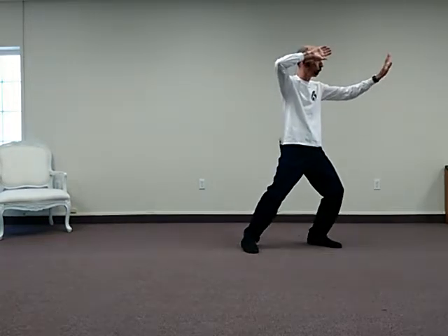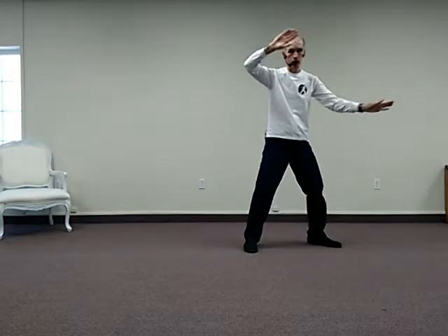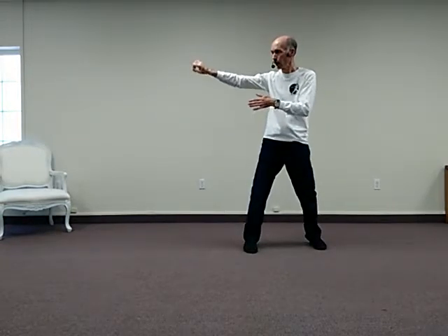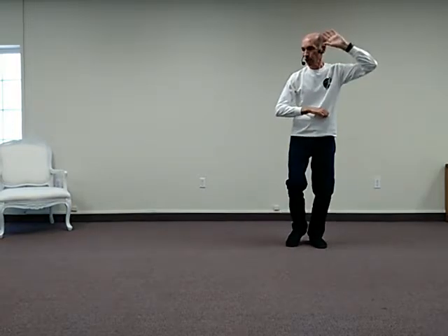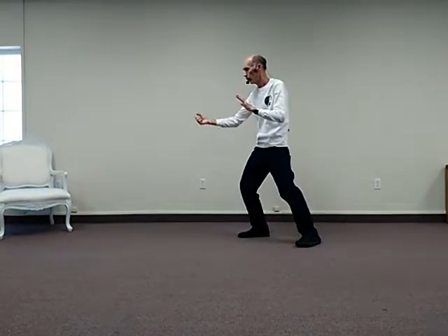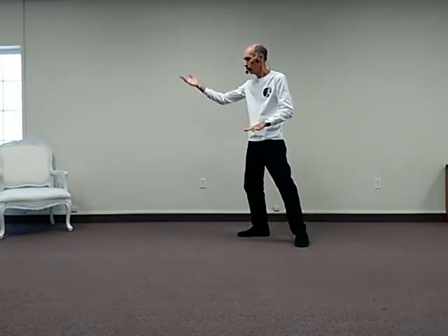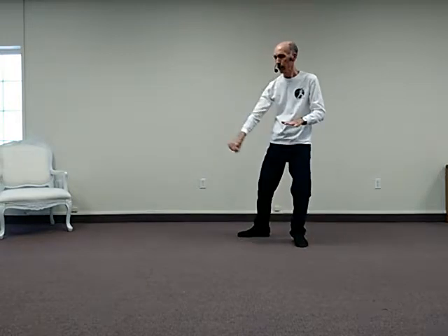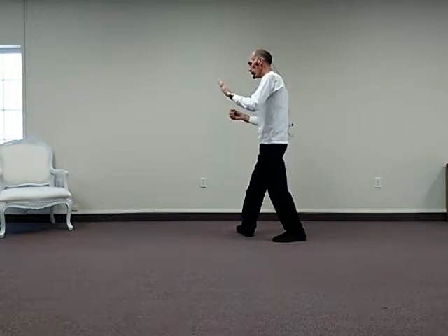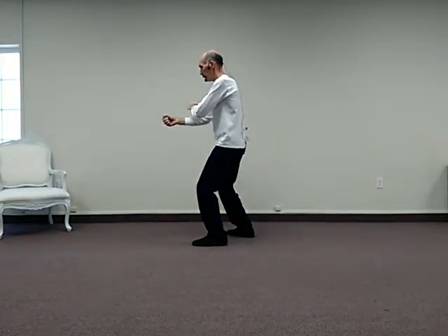This is a variation of the movement after Spread Arms Like Fan. From this position, which came after Needle to the Sea Bottom, our hands sweep across, the right hand opens up, deflect down, rise, sink, overhand circle, hand is closed, and then push, hand floats up, deflect down again, sink, step out, parry, push, and push with a closed hand.